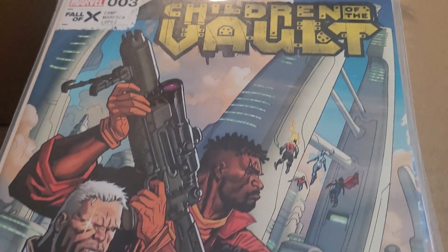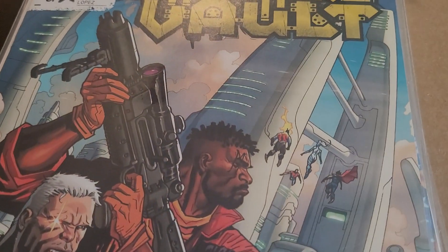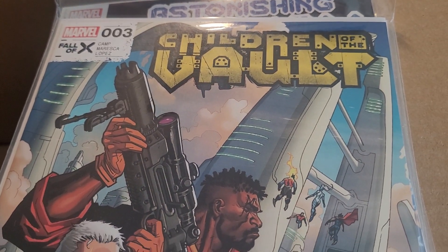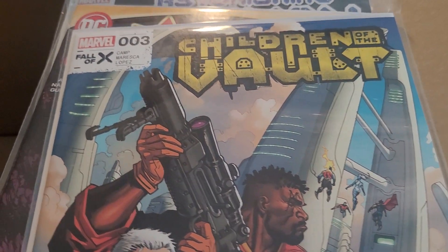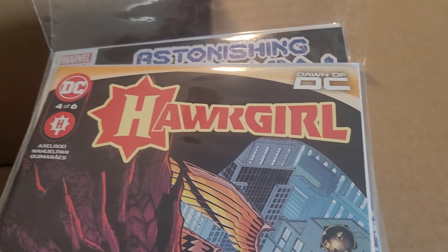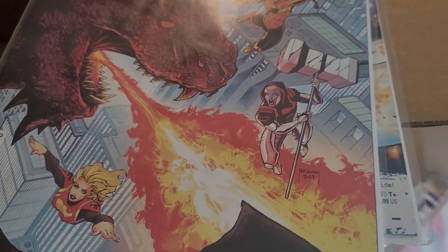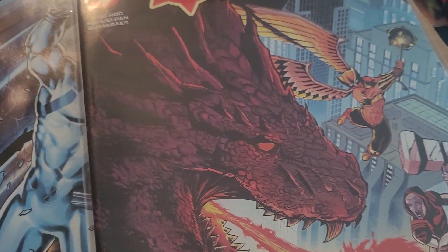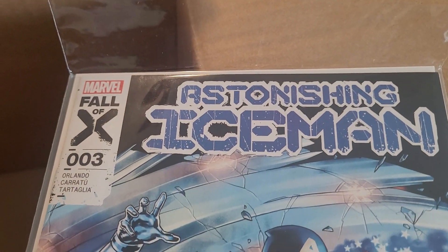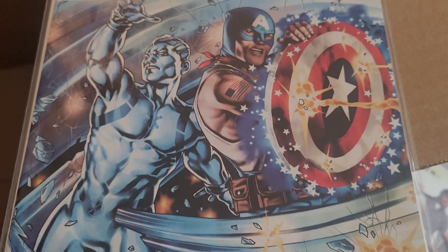Children of the Bolt issue 3, part of the Fall of X. Four-issue miniseries that leads into the Cable miniseries, also part of the Fall of X — it launches in January 2024, so this month. Hot Girl issue 4 of 6, part of the Dawn of DC — took a while to get going, still a lot of fun. And finally, Astonishing Iceman issue 3, also tying into the Fall of X.